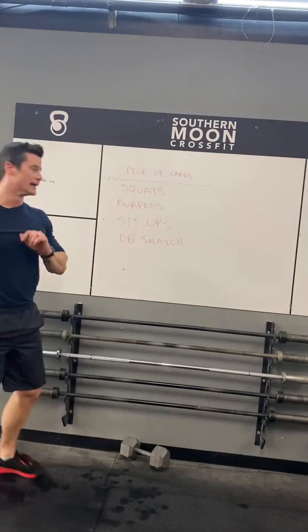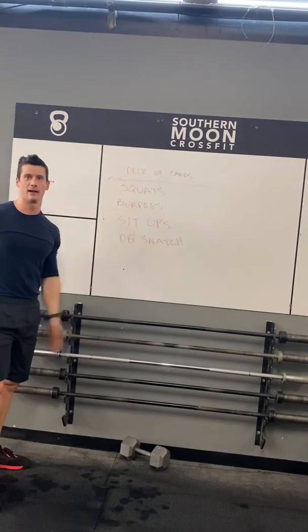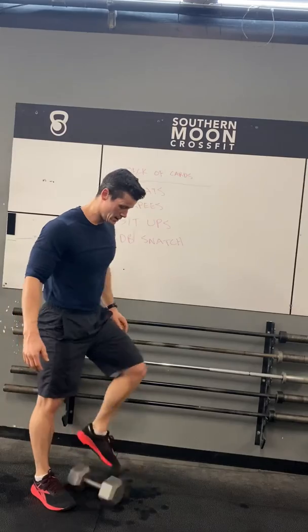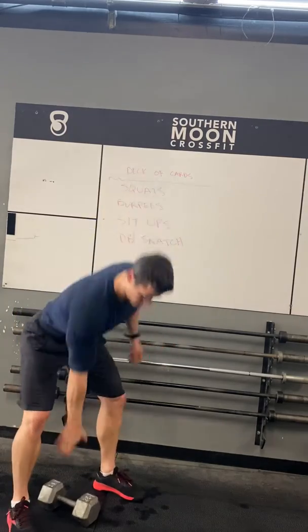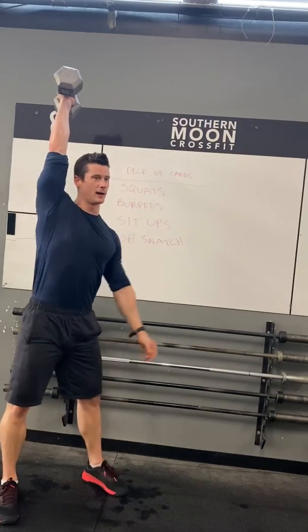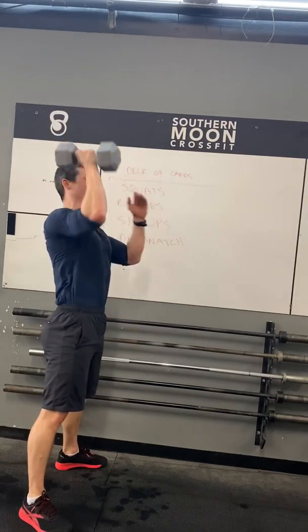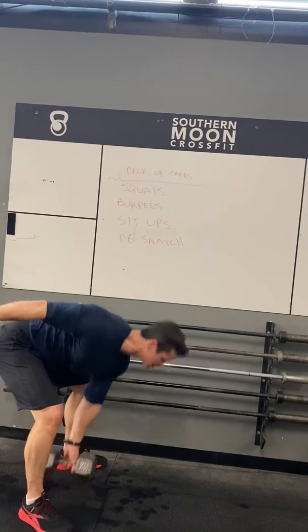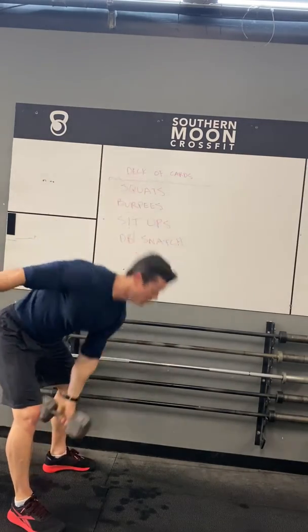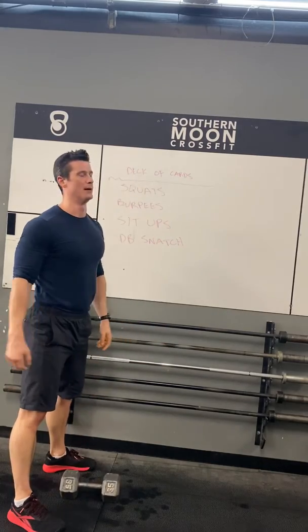The last movement is really a ground-to-overhead with whatever you've got. If you have a dumbbell, alternate the arms. I go thumb up, palm facing in, thumb up — jump it up and back overhead. I'll swap hands on the descend, both heads of the bell touch the ground, then jump it up and back overhead. That'll be our full movement on the dumbbell snatches.